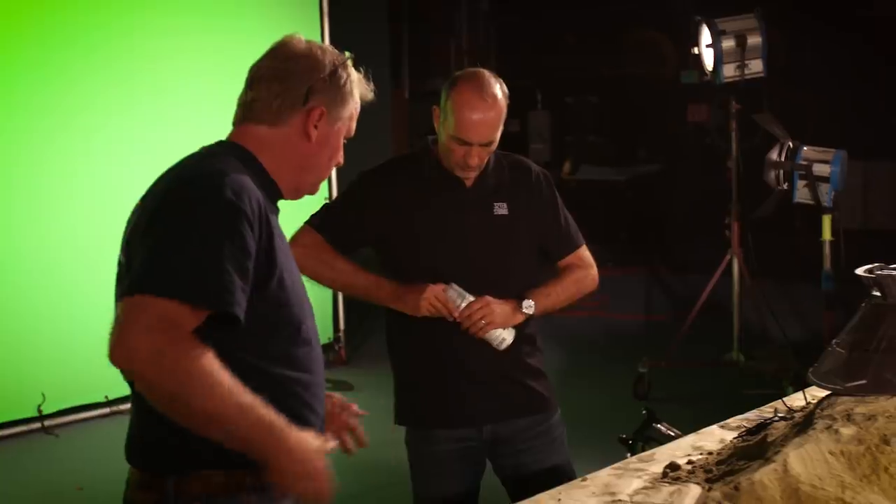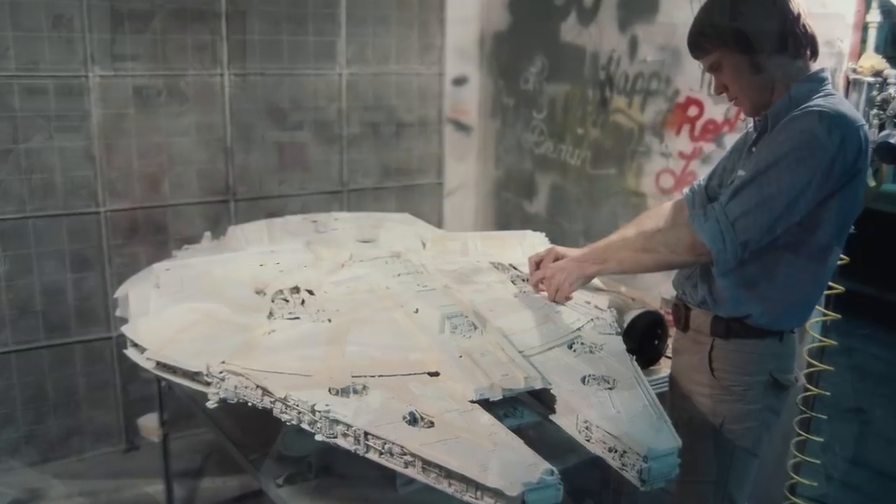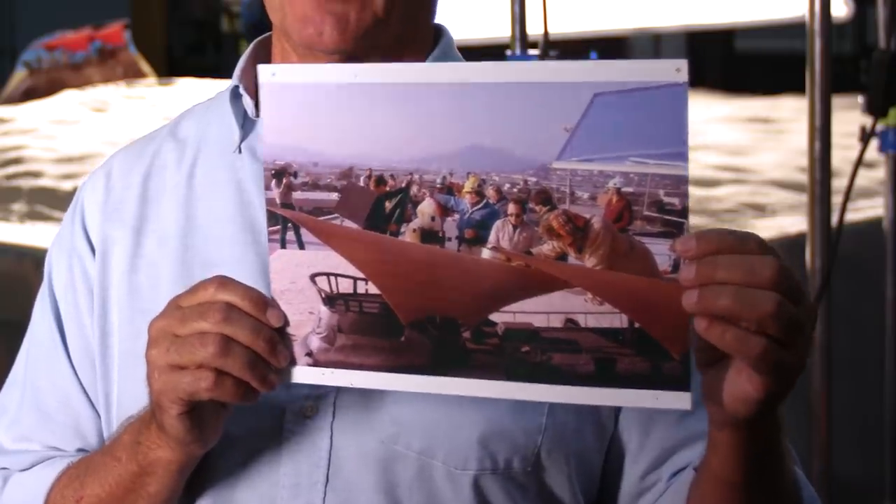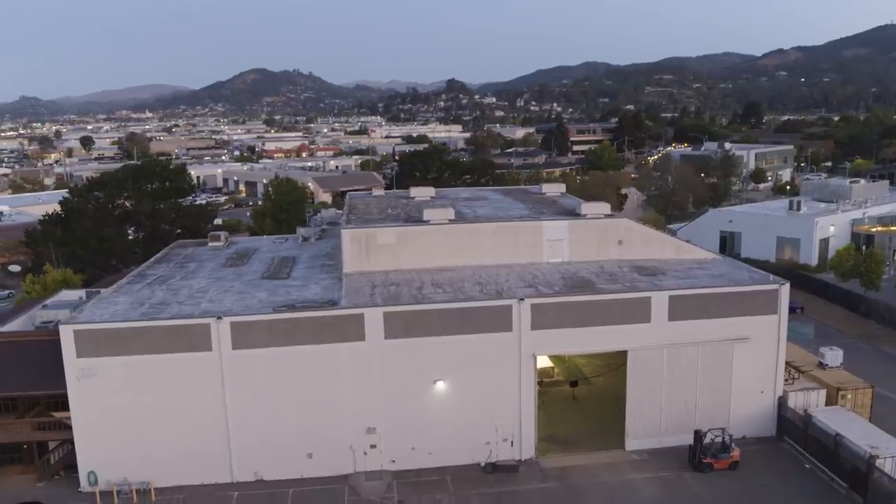We're here at the 3210 Historic Building — historic obviously because ILM built this place and did a lot of great movies in here. We're back in here to blow up Jabba's sail barge once again. Historically, this is really significant because this is a picture of the original crew doing the original explosion, and it happened on our roof at this building.